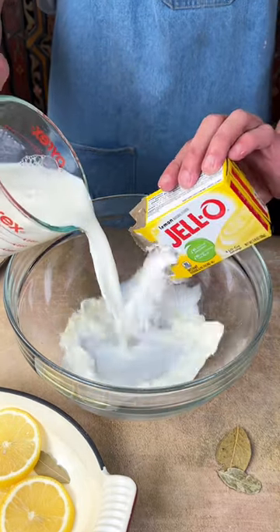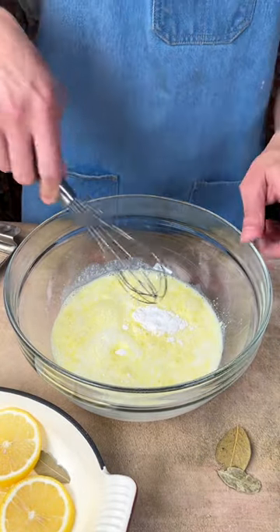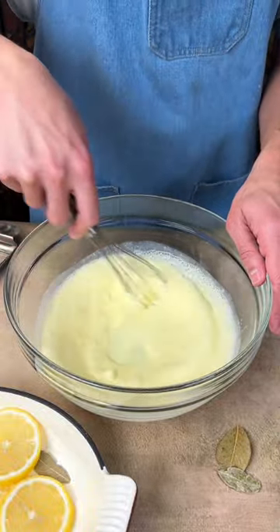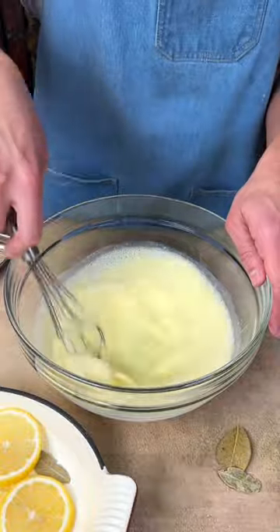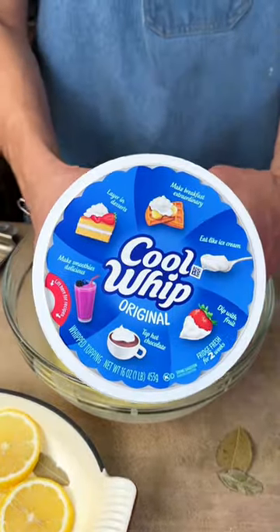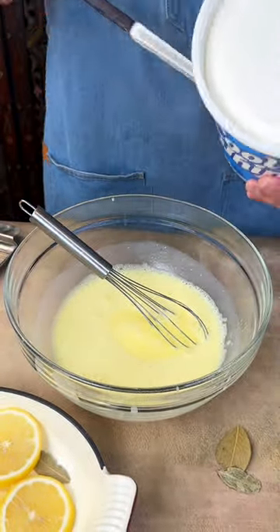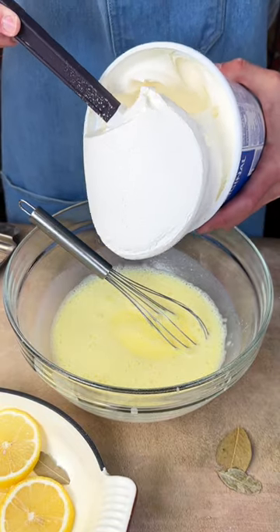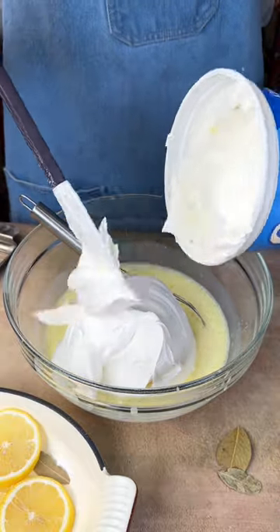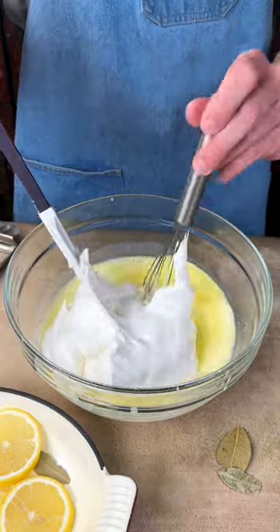And now we're gonna make the frosting on top. We have lemon jello pudding, some water, and some milk, and we're just gonna mix that together. Now this sets really fast — it just takes a couple minutes, but it's already starting to set. Next we're gonna add our cool whip. You just want to add half the container — this is gonna make it nice and fluffy. When you add the cool whip, you don't want to use the whisk, you want to fold it in, though you could do a mix of both if you want.